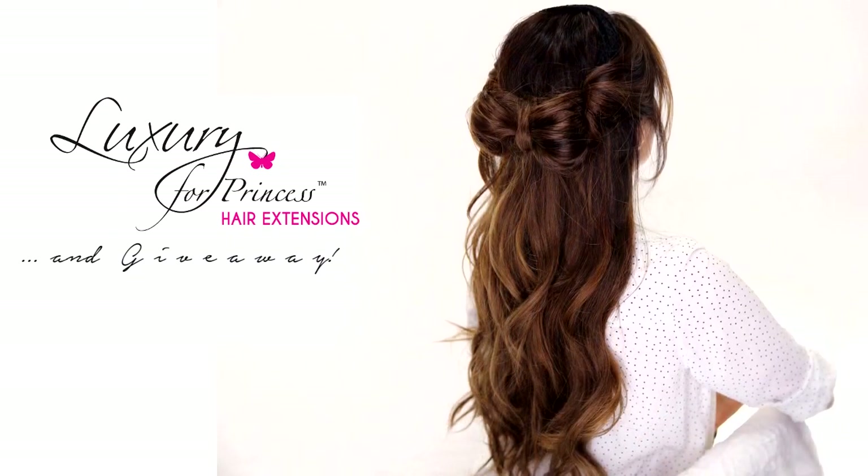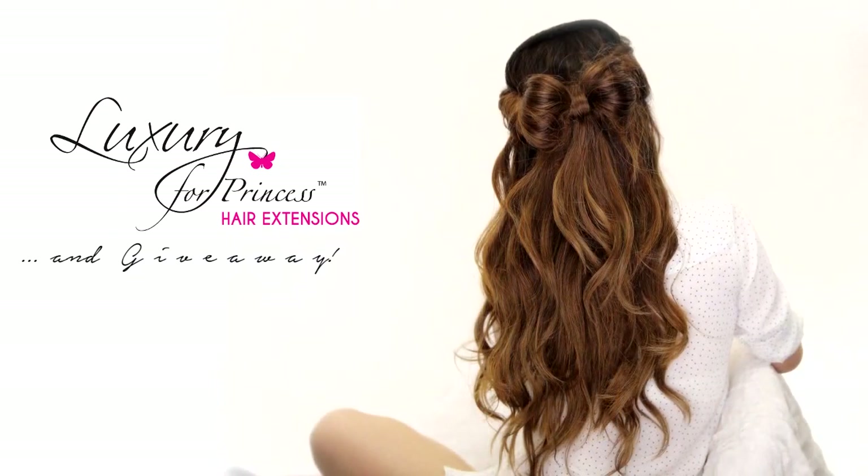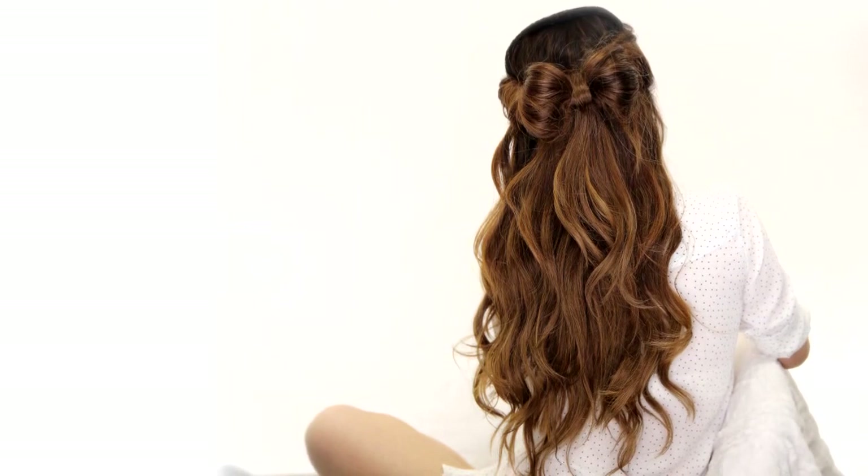Hi guys, I'm Tina from Makeup Wearables and today we're going to create a hair bow hairstyle with a headband.